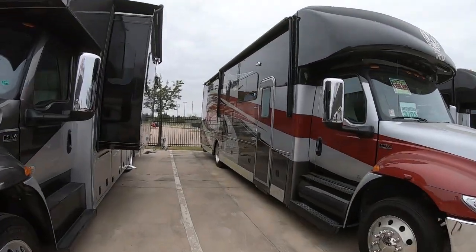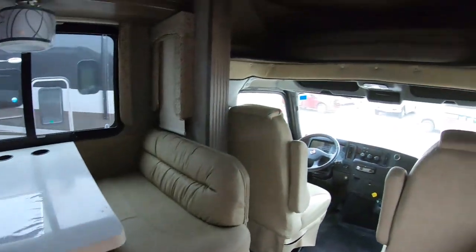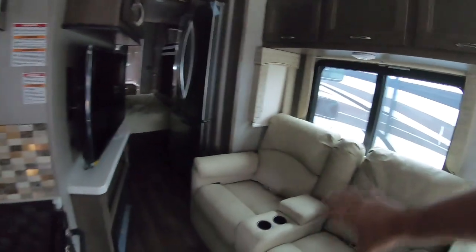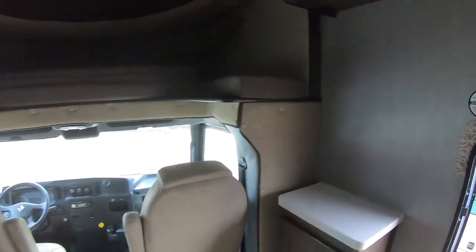Let's go look at a different floor plan over here. What is this one? 37DS — that's a long one. Lots of space in that bunk. This one has theater seats, fireplace, TV at an angle, residential fridge. Kind of dark in here. King master. And a second — a rear bathroom with a washer dryer, and then up here we just have a half bath.